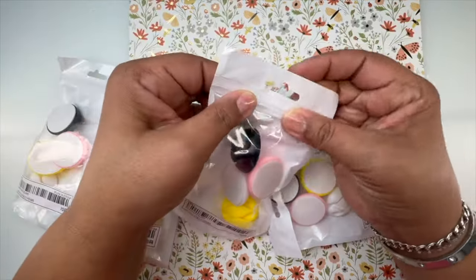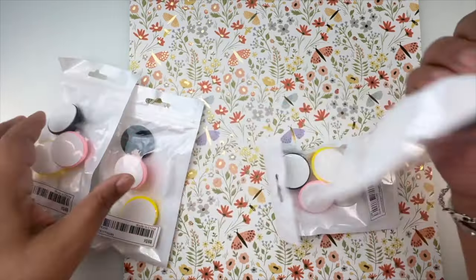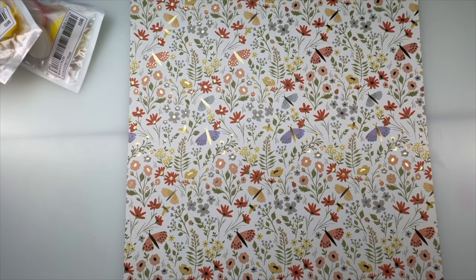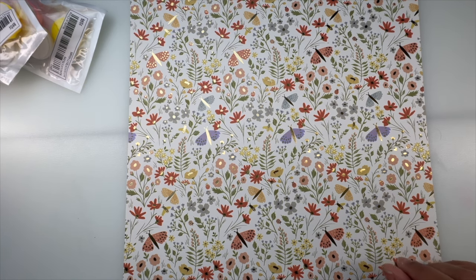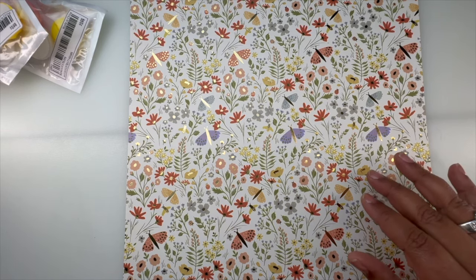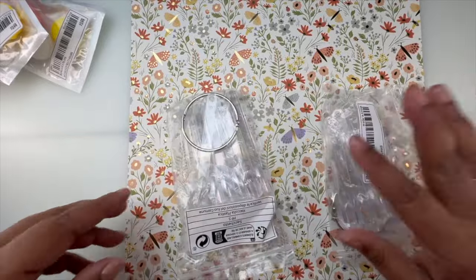When I leave my nail desk I unplug my nail lamp and anything that doesn't need to stay plugged in. I just needed something so I don't step or trip over loose wires.